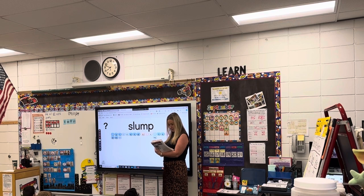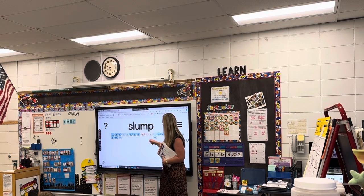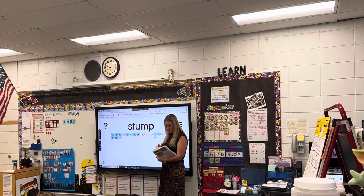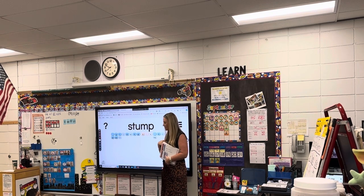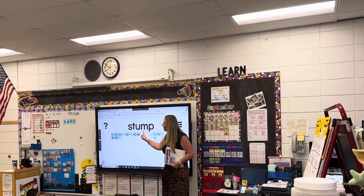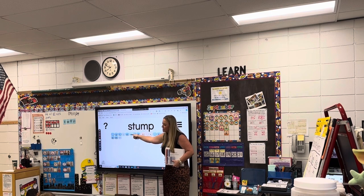Awesome. Now you're ready for your next word. Ready? Read. S-t-um — stump. This is the word stump. Watch me read it. S-t-um — stump. Can you read it with me? S-t-um — stump. And one time without me. S-t-um — stump.